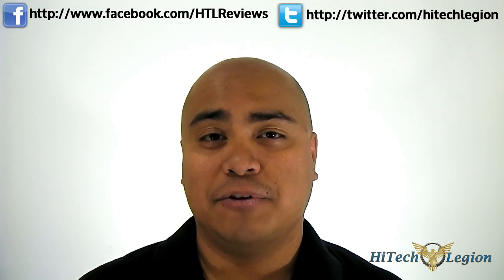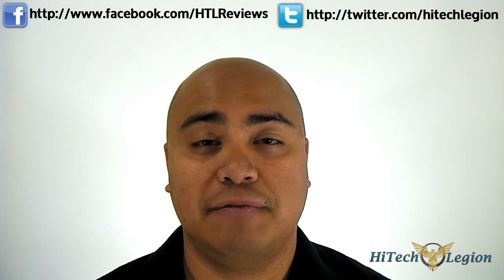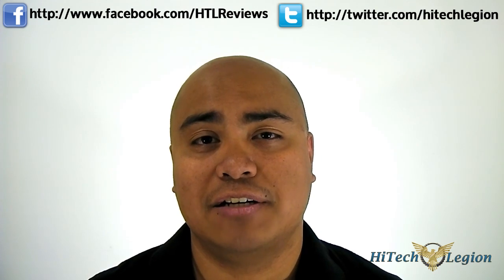If you want to read the rest of the review, click the link below or go to HitechLegion.com. Subscribe for daily updates on our YouTube channel, ask questions on Facebook at Facebook.com/HLReviews, and tweet at us at Twitter.com/HitechLegion. This is Ron, signing out.